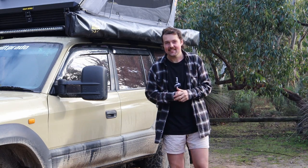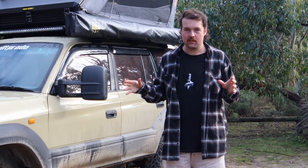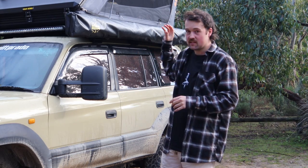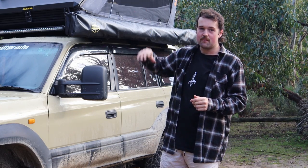I've had this tent for a few months now and I've slept in it multiple times. We briefly covered the features in the unboxing, but now I've actually had some experience and a few nights in it, so I'm going to go through all the pros and cons properly.